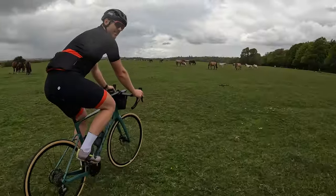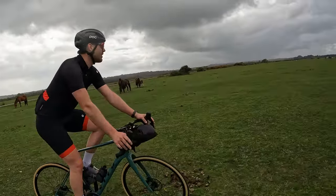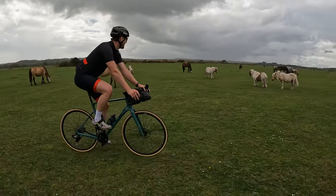Oh look, there's some horses. You don't have to have so many — the land of more horses! Oh my god, they're running. They're chill, aren't they? They're chill. It's amazing. It is really cool.